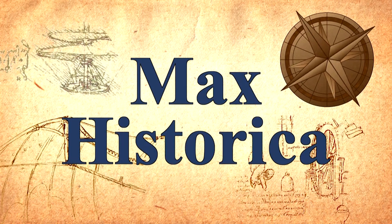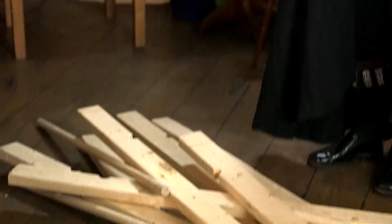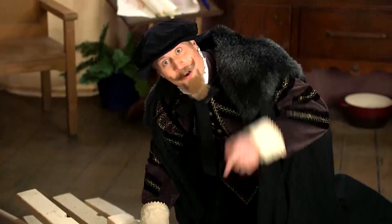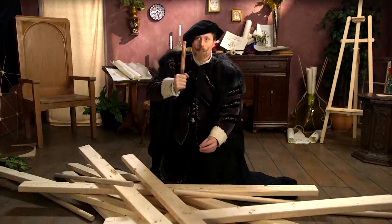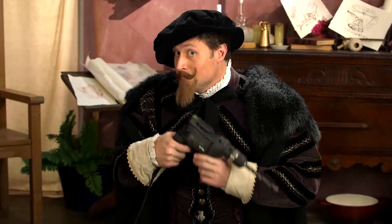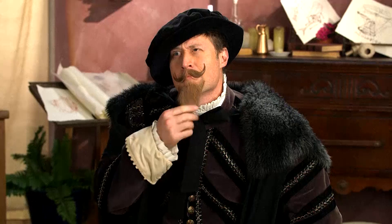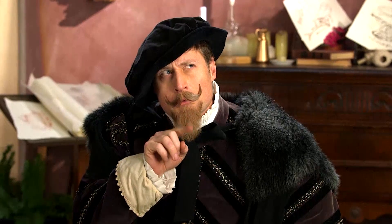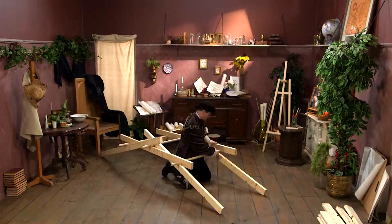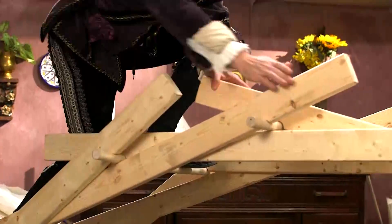Max Historica. This is Leonardo da Vinci, one of the greatest inventors to ever live. And this is a pile of wood — one of the greatest piles of wood to ever be piled. Leonardo is going to construct a bridge out of this wood using no tools at all. How will Leonardo construct a bridge using no tools? Well, he is one of the greatest scientific minds in history! Each piece of wood is supported by another, and that's what's known as Leonardo da Vinci's self-supporting bridge.